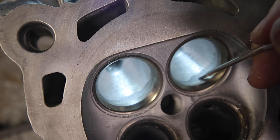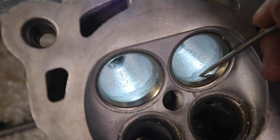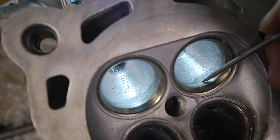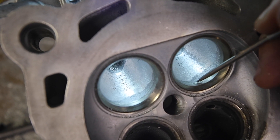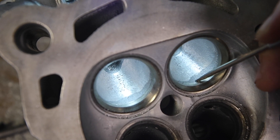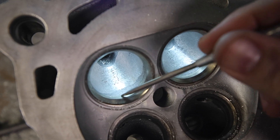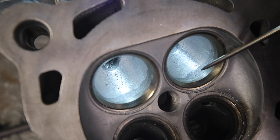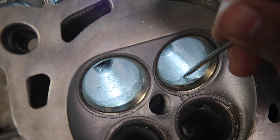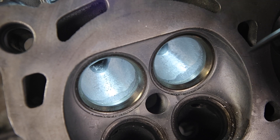A lot of guys would probably try to take this little ridge out, but it is actually bigger than the valve seat. They would want to blend this into the valve seat by taking out some material here. I can tell you that is a quick way to lose CFM — you're going to lose airflow taking material out of there because you're going to make it too big. Too big, and it's just going to run like a dog with fleas.